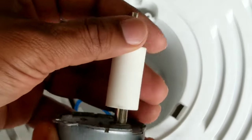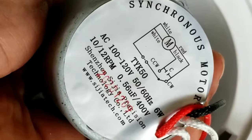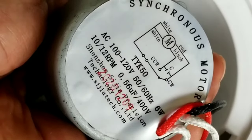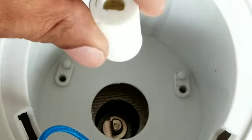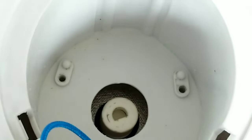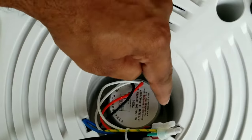Let me put it back together. In case you're wondering, the spec of the motor is a six-watt motor which rotates at 10 to 12 RPM (revolutions per minute). Once you put that back, make sure you align the edge onto that so that the other two bolts on the sides align.